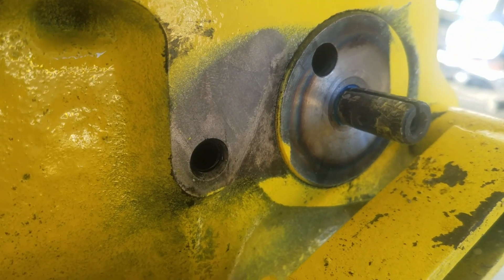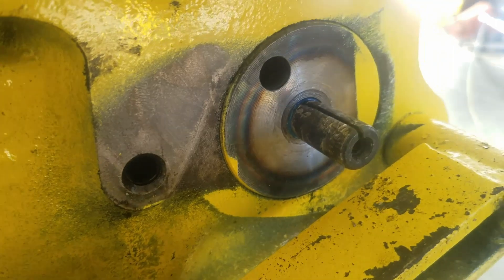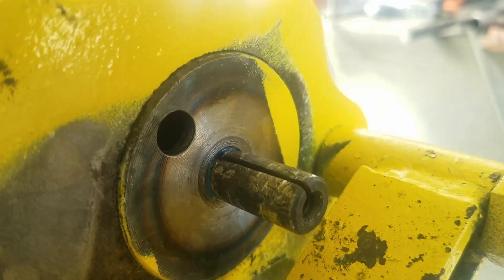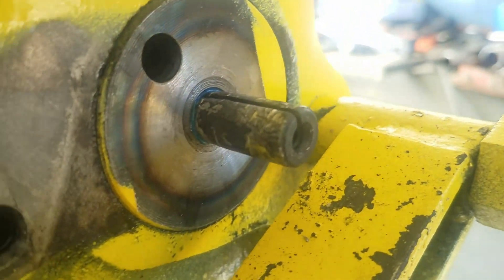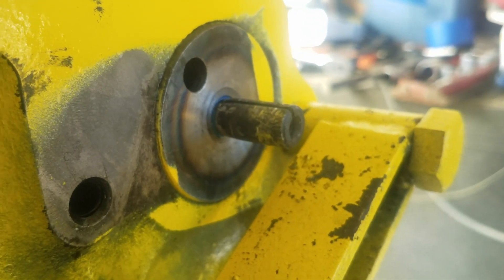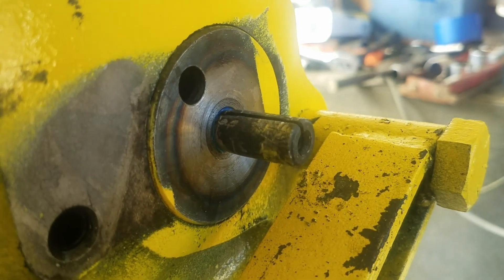Got the pin put in with Loctite on it. It seems tight and down good, nice and straight — I think it's going to work out pretty good. It's sure a lot better than spending $100 on this part, and I can put that money into other stuff for this backhoe. Be sure to like this video if you like it, subscribe and hit that notification bell, and always leave a comment down below. I appreciate you guys watching — I'll see you next week.